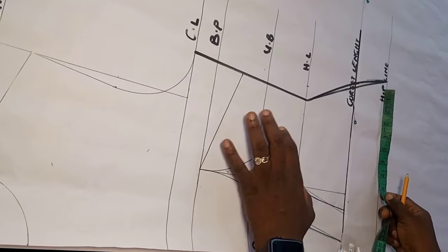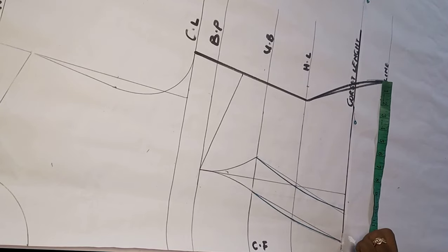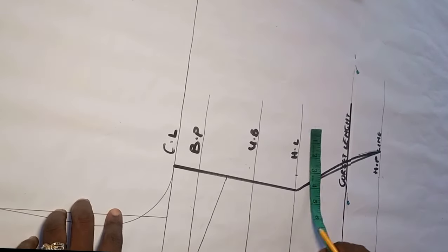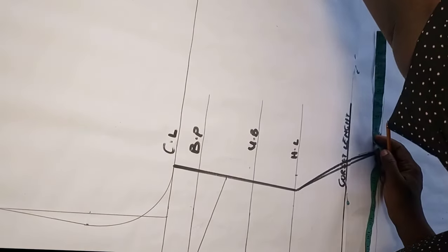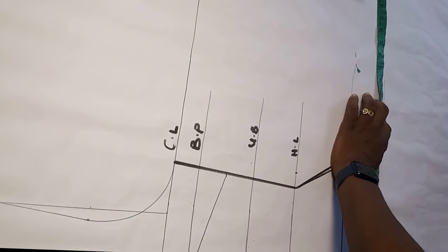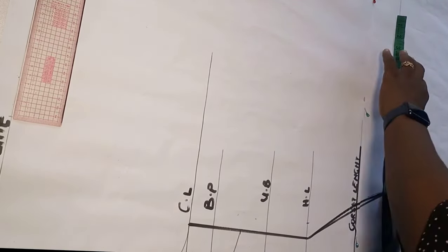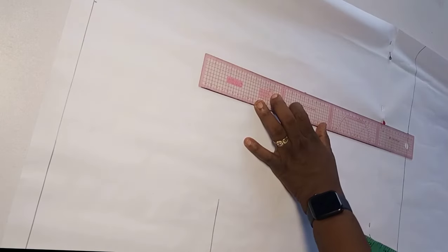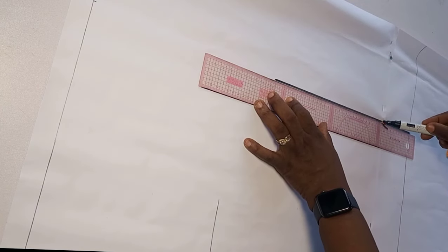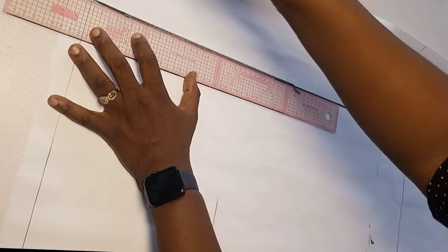Now let's get the back before we transfer our darts and finish the front pattern. I checked my measurement on the hip line and had 13.5, so I'll add an extra one inch to get 14.5. From the front hip I take the 14.5 and mark it on the other side of my pattern paper. Now that I've marked the 14.5 I extend it upward toward the shoulder line — this line will serve as my center back.